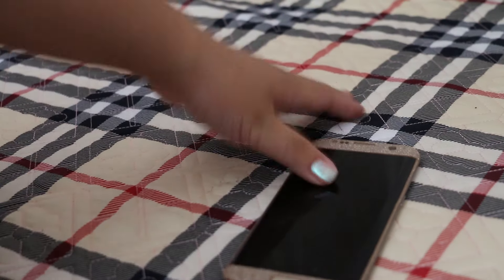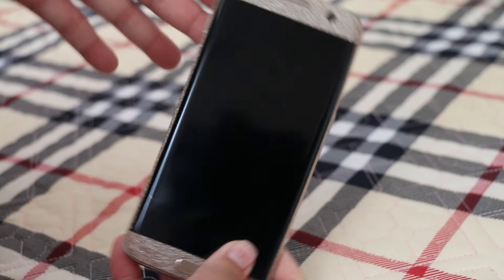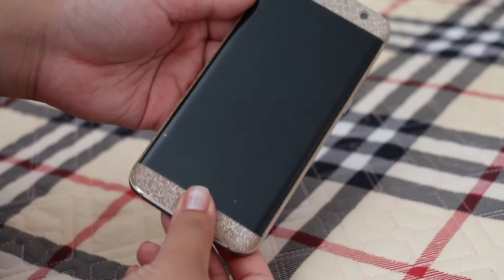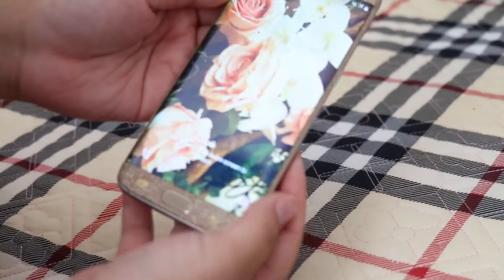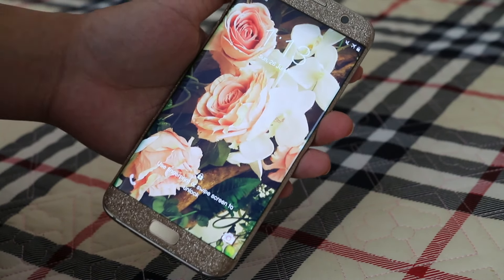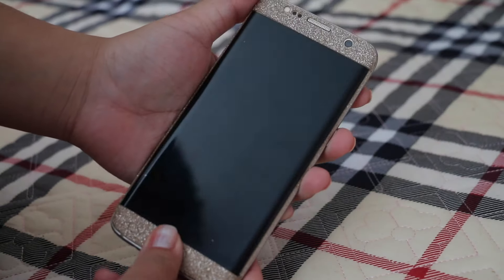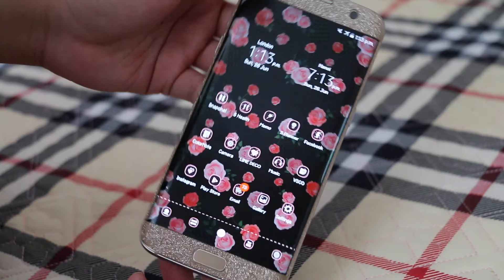Without further ado, let's get into my phone. I unlock my phone with my fingerprint. As you can see, the home screen has a picture I took — the camera on this phone is amazing, but I'll get into that later. This is a picture I took and edited.